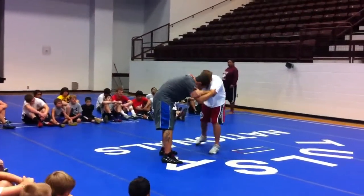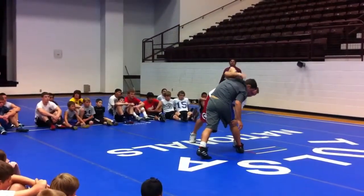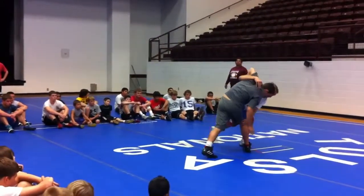Underhook, control your head, hold control. I drop low, I block the knee, head and chest — move his head and chest over his leg, and I drive through it.